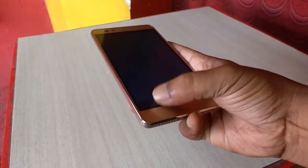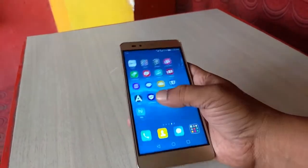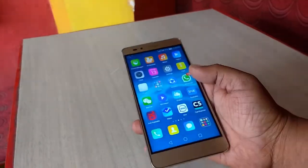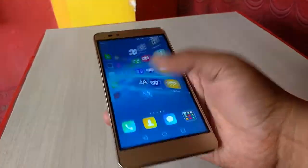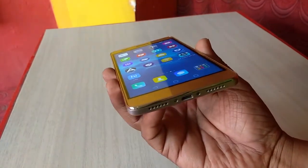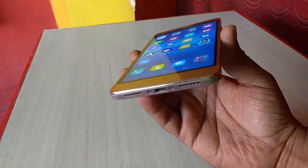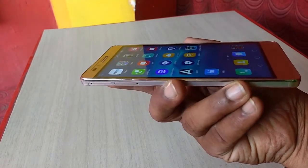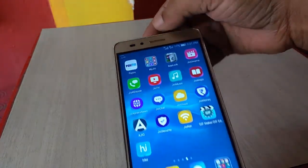I really like the design and look — it's looking very premium with a metallic finish. On the front, there is a 5 megapixel camera. The view angle is good, not bad.